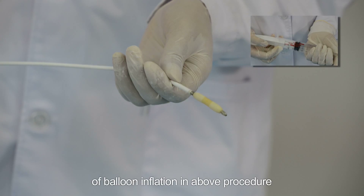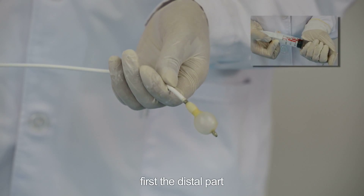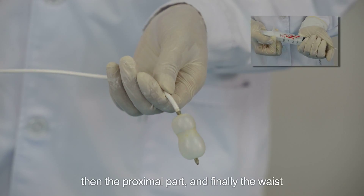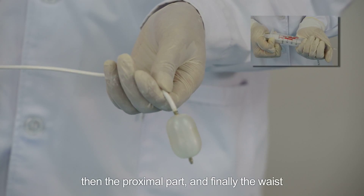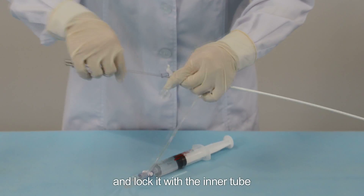It is recommended to check the sequence of balloon inflation using the above procedure. The correct sequence of balloon inflation is: first the distal part, then the proximal part, and finally the waist.